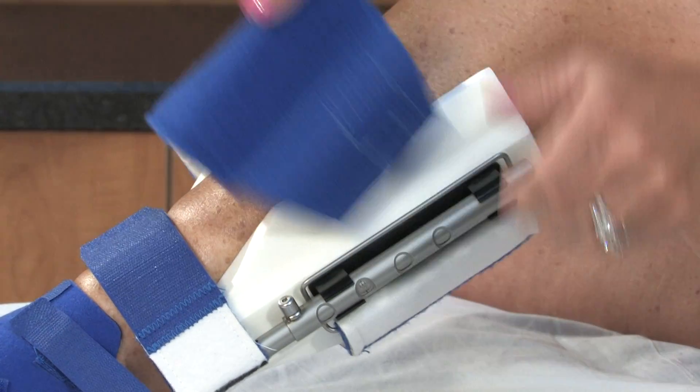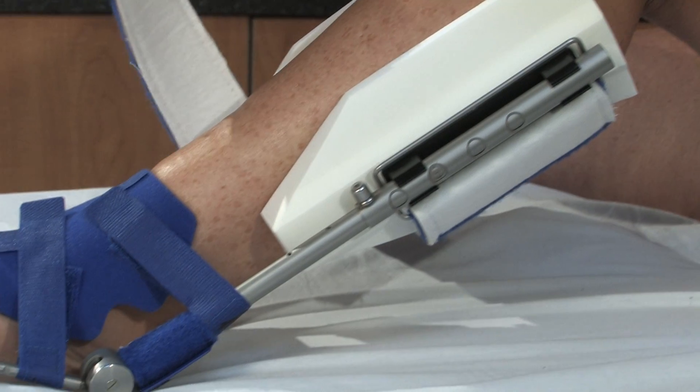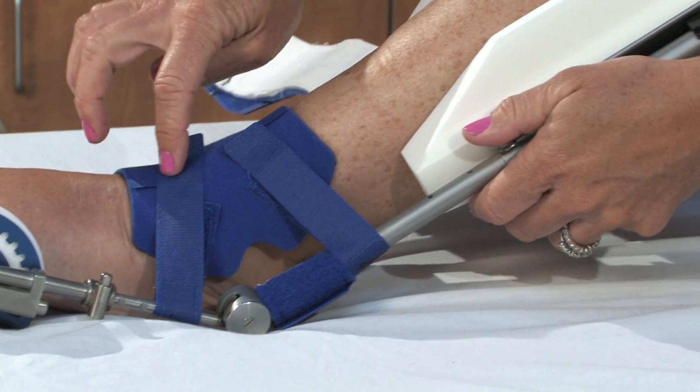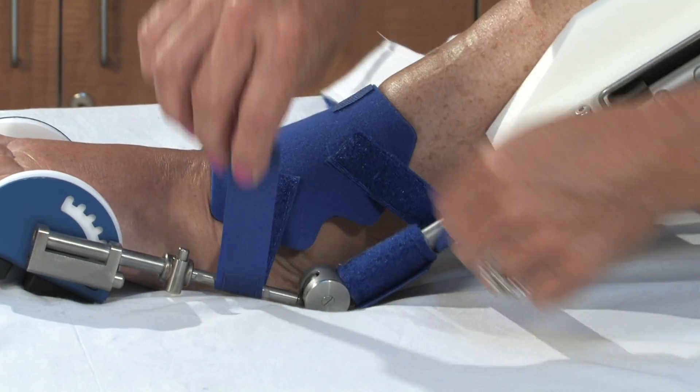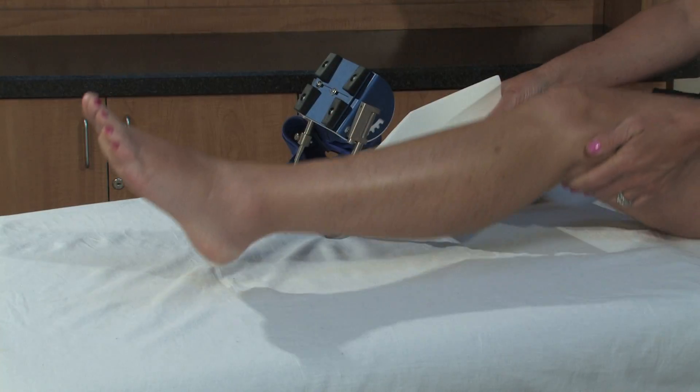In order to remove your AFD, unfasten the shin cuff, the two-inch strap, and two one-inch straps on the butterfly cuff. Now, simply raise your leg and remove the DynaSplint.